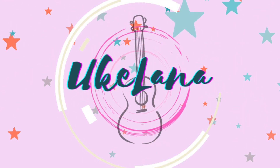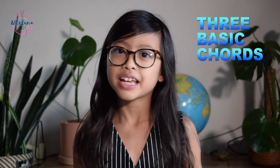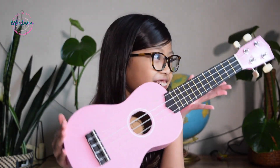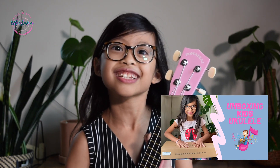Hello everyone, welcome back to the Ukulana channel! Today I'm going to be teaching you three basic chords. It's super basic and super easy. Be sure to bring your ukulele if you're going to learn these three basic chords with me. Today I'm going to be using my brand new pink ukulele — if you didn't see my pink ukulele unboxing video, go check that out first. Okay, now let's get started.